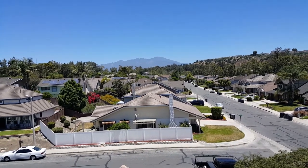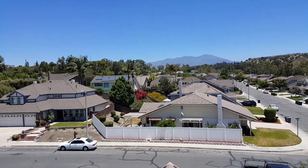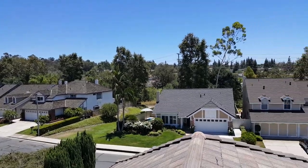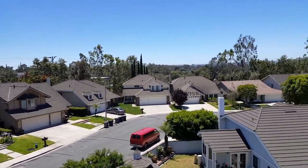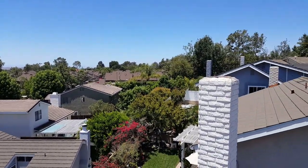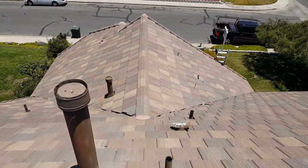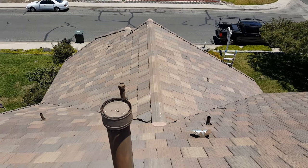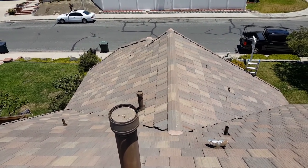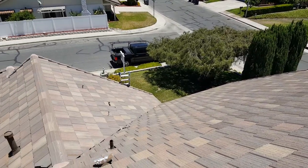We're going to show you a quick video of a tile roof inspection we're doing today for a couple buying a home in Lake Forest, California. We're out of Lake Forest and mostly specialize in tile roof leak detection. I do a lot of inspections for new homeowners — it is really important to get the roof inspected. This roof right here is an Eagle flat tile Ponderosa, multicolored, lightweight at 7.1 pounds per square foot — a really nice roof that looks like it was installed less than 10 years ago.